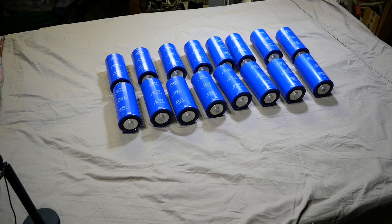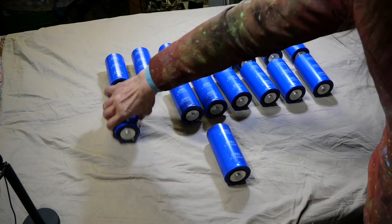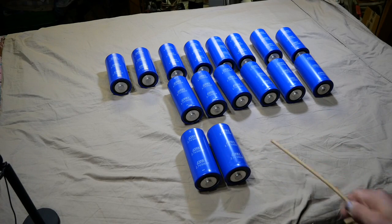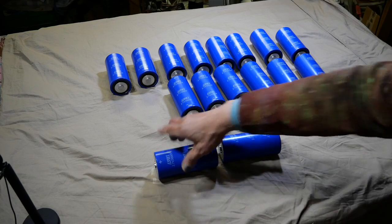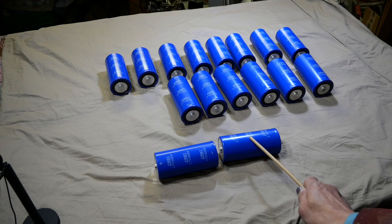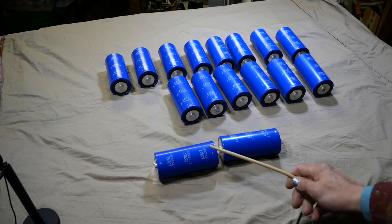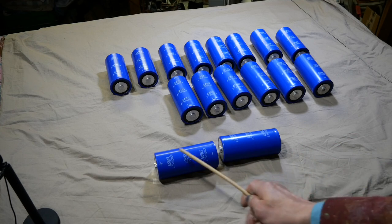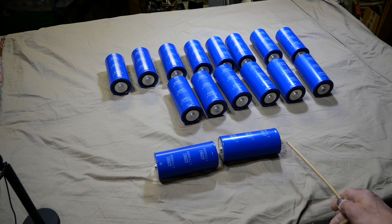What he did was put four of those 3000 farad caps together to build a 3000 farad cap for plus and minus 5 volt. Now first of all, we've got to understand several things. Capacitors, when you put them in parallel, you double the capacitance. But when you put them in series, you divide the capacitance by half. But since the capacitor is only 3 volt, he has to put two capacitors together to build up a total of 6 volt holding voltage.